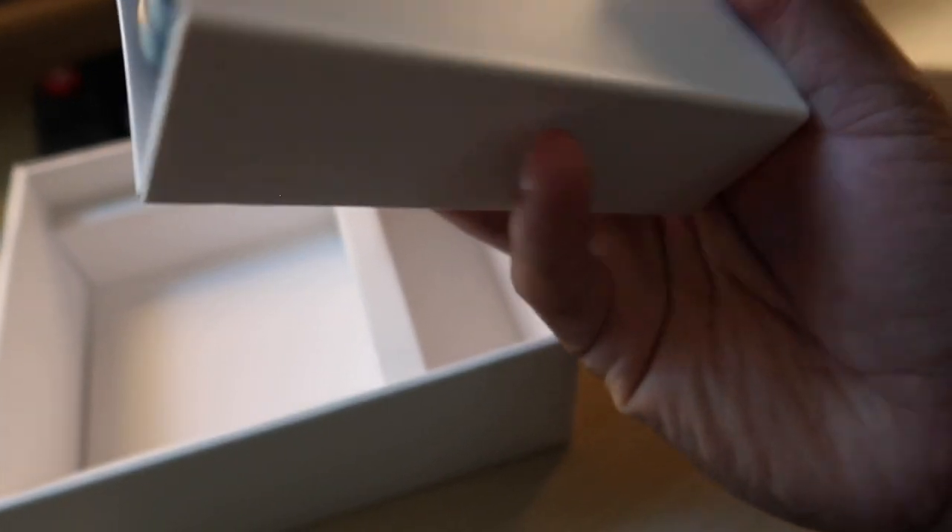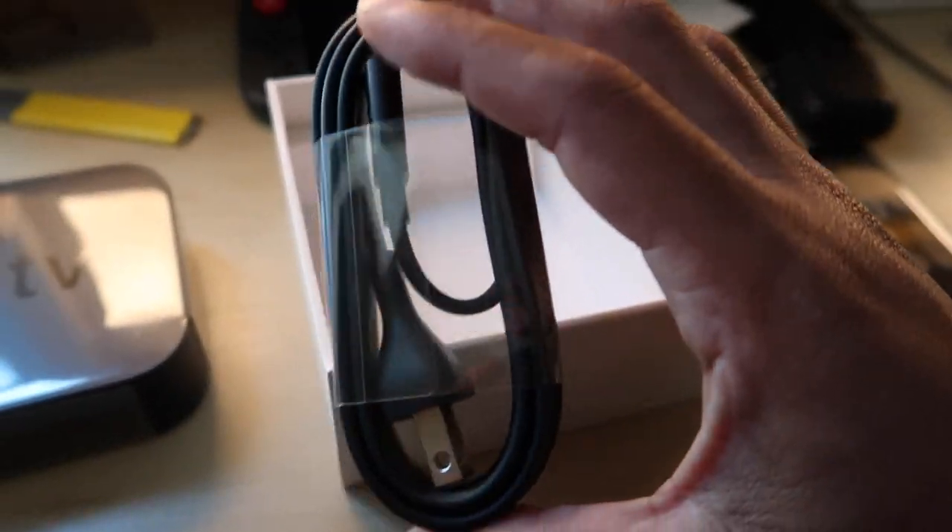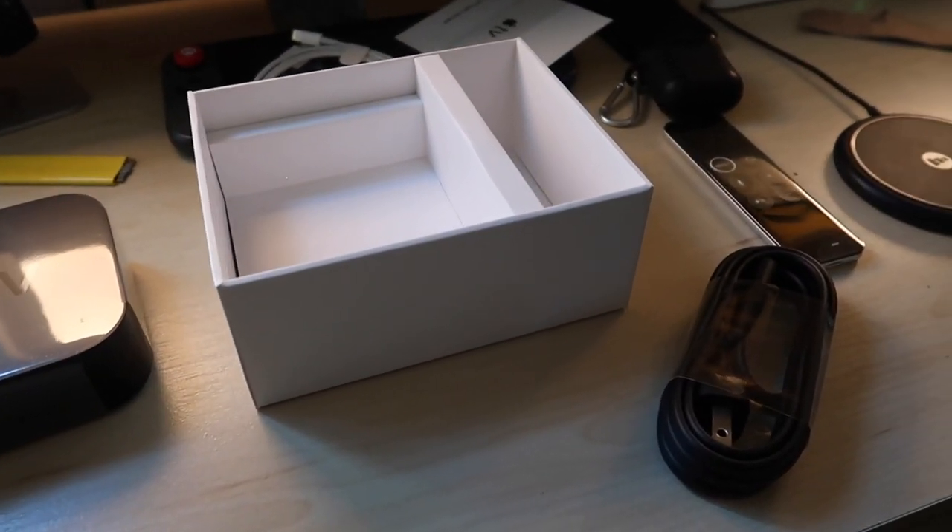I probably won't be using the remote charger because I have a lot of these lying around. In this box is the power cable. Keep in mind you're not getting an HDMI cable in this box — luckily I have so many HDMI cables lying around, but make sure you have one handy or you buy one separately.